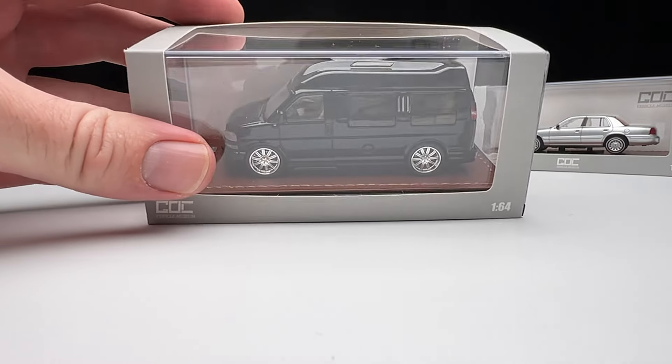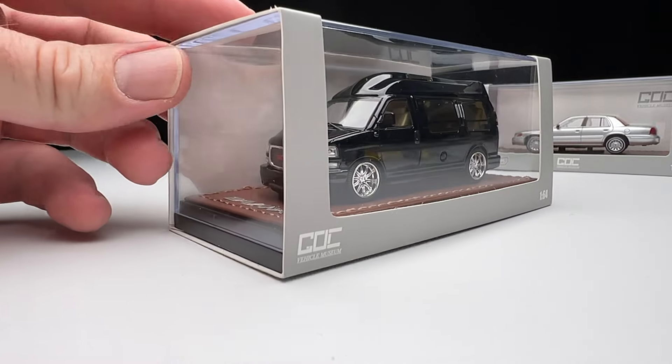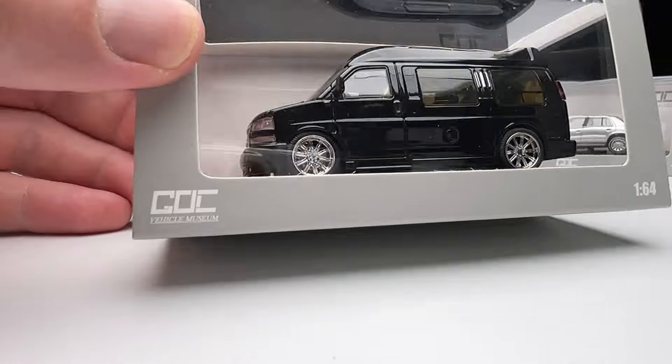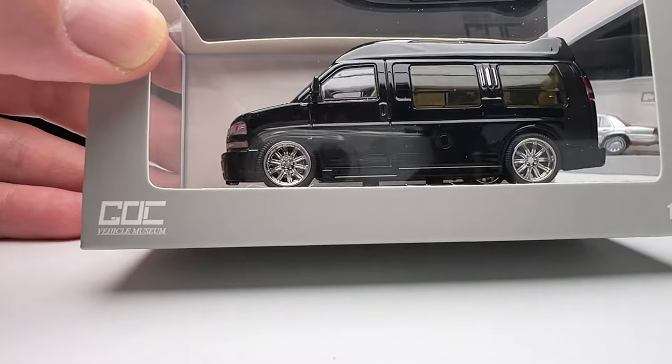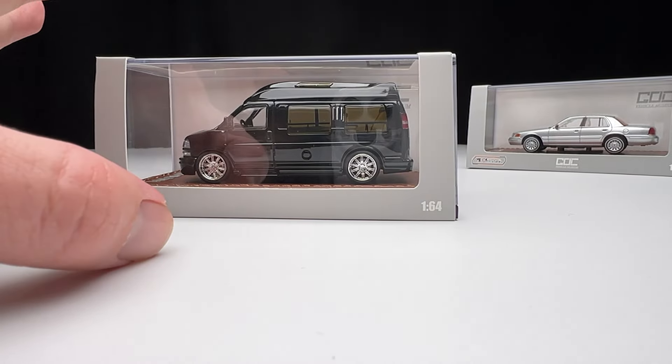Hello YouTube, it's Champion DJK coming at you again with another video, and we're going to look at this beast of a casting. This is from GOC Vehicle Museum — I don't know a whole lot about this.